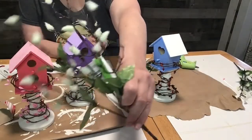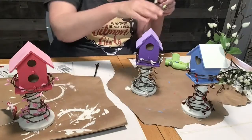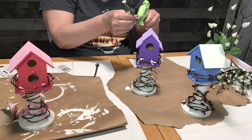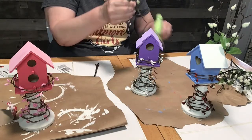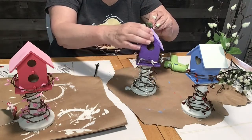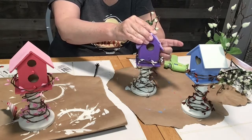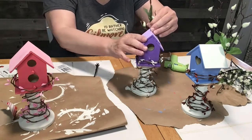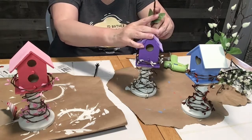Once I finished the garland, I used these little greenery pieces that look like cotton at the top. I cut them up and used just three little branches on each one to give it a little more definition for my spring decorating. I put three on each one so it looks like the birdhouse is up in a tree, and I think they turned out really cute.